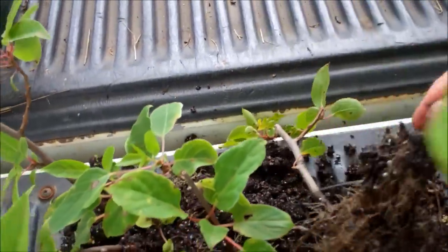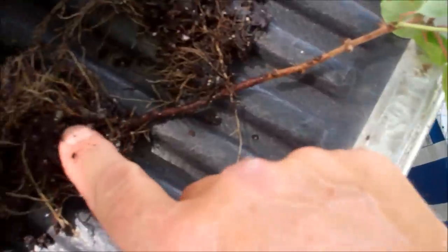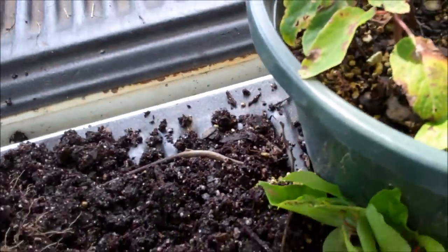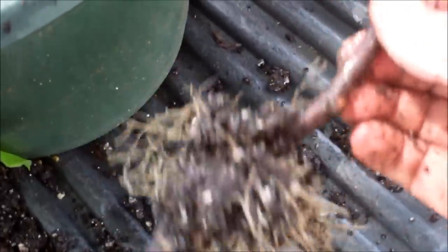That one rooted from at least two different nodes — rooted right there, and rooted right there. And this big one is kind of intertwined with it. There they go, separate. At least two different nodes there. This big one only had one node at the bottom, but notice that root ball. Wow.